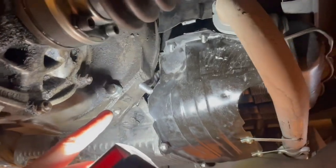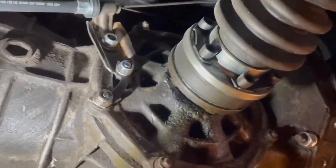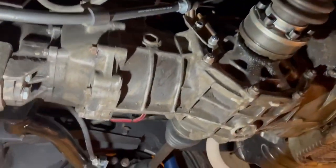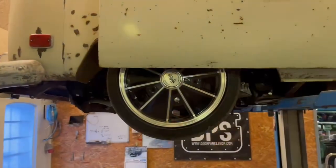I have a plan to make a bracket that goes through the frame so when you're removing the engine you don't have to have a strap on here to keep the transmission from falling down, but that's coming later.